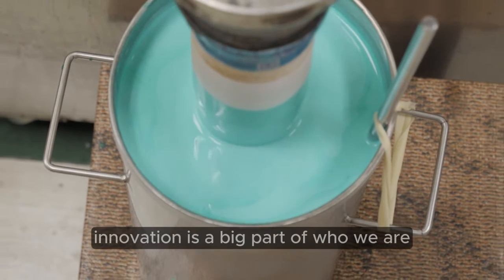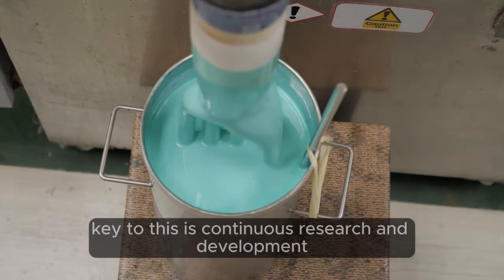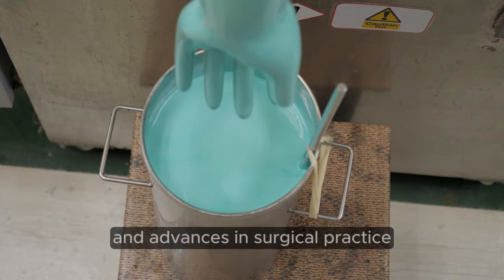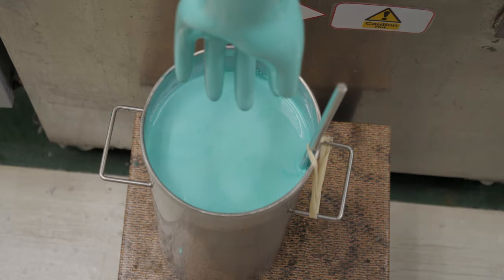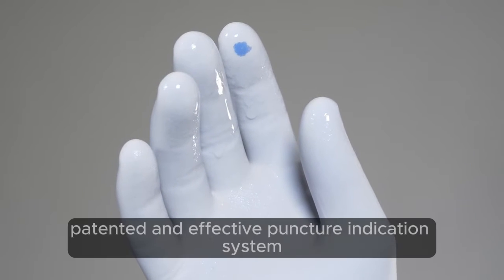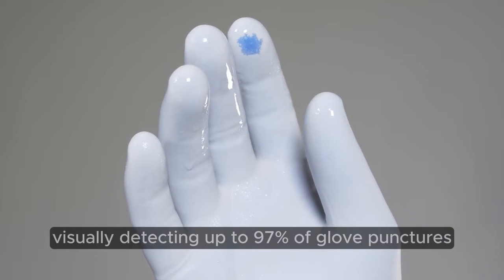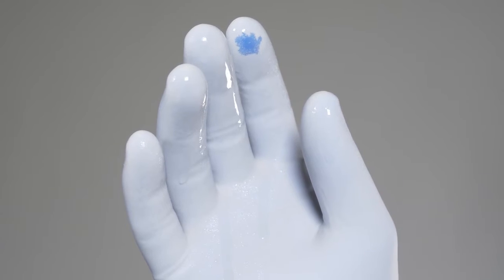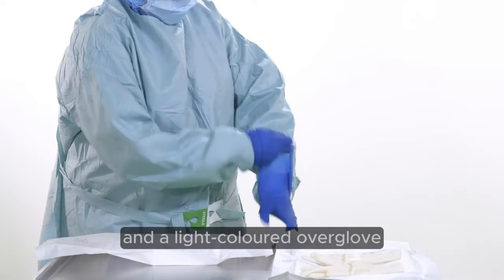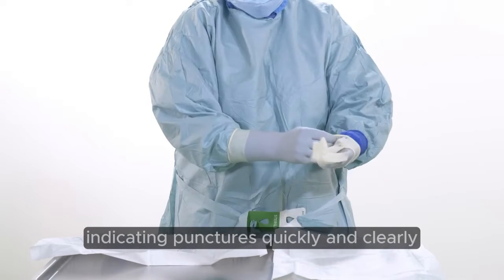Innovation is a big part of who we are. Key to this is continuous research and development, because we know it's important to stay aligned to customer needs and advances in surgical practice. One such example for Biogel is the world's first patented and effective puncture indication system, visually detecting up to 97% of glove punctures. This system features a dark coloured under glove and a light coloured over glove to provide the optimum level of contrast, indicating punctures quickly and clearly.